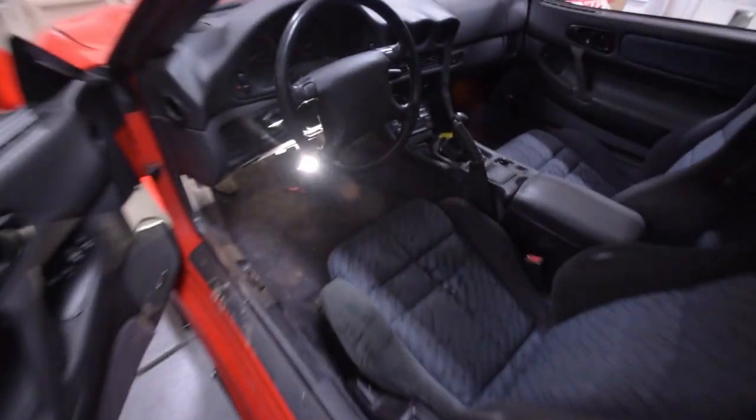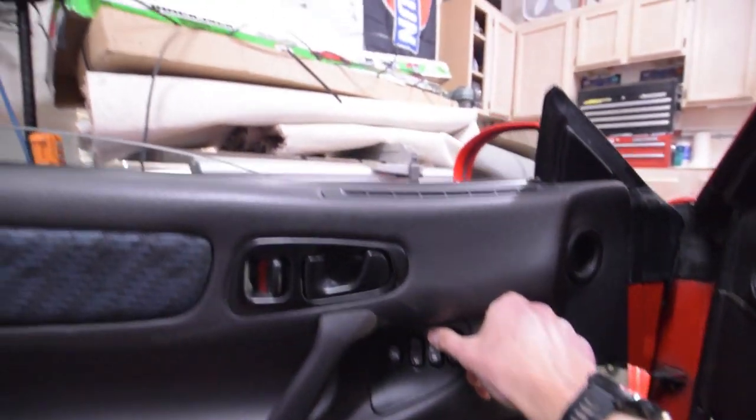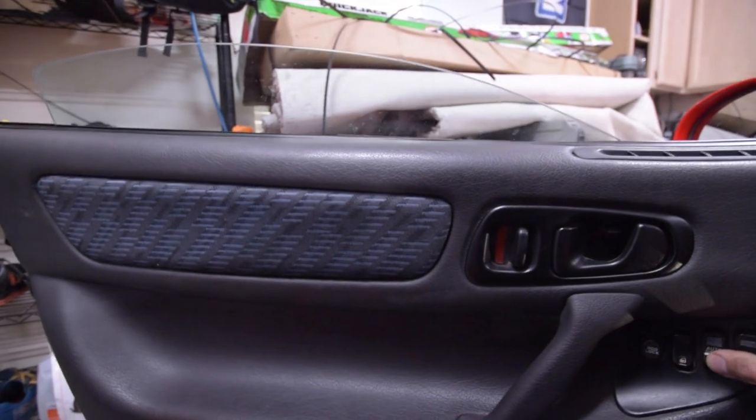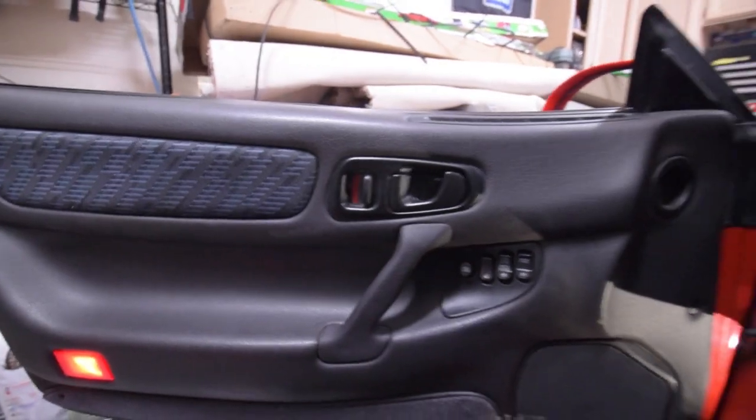Another item is the driver's side window — it jams right about midway up. So we'll want to pull the door panel off and see what's going on there.